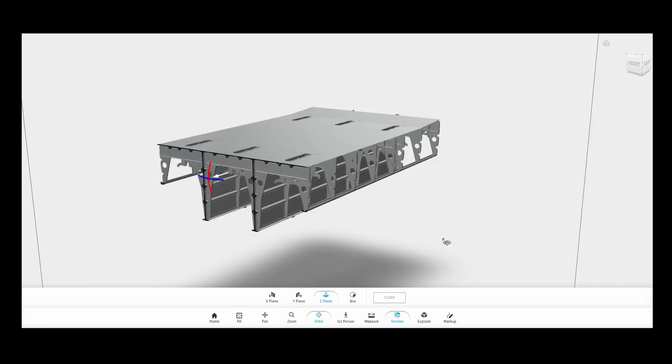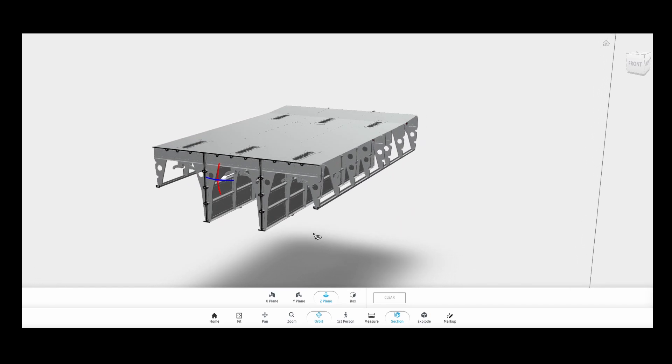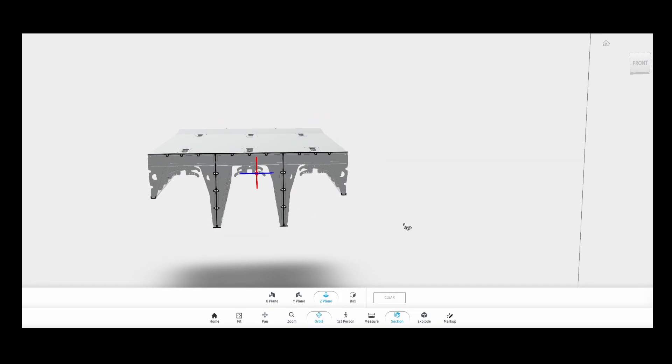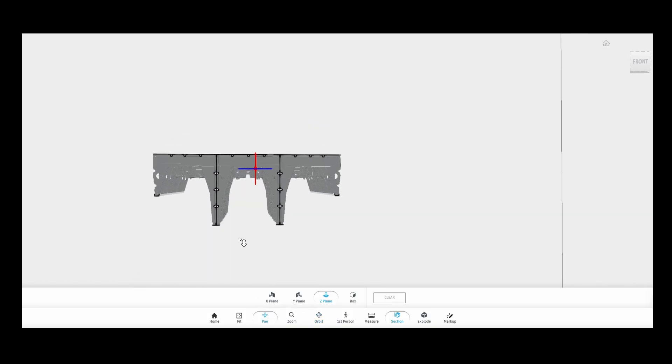This is a cutaway of our CAD model of the bomb bay section. It shows all the main components, including the floor of the fuselage, the centre and outer bomb frames, and the keels which help hold the bomb frames together.